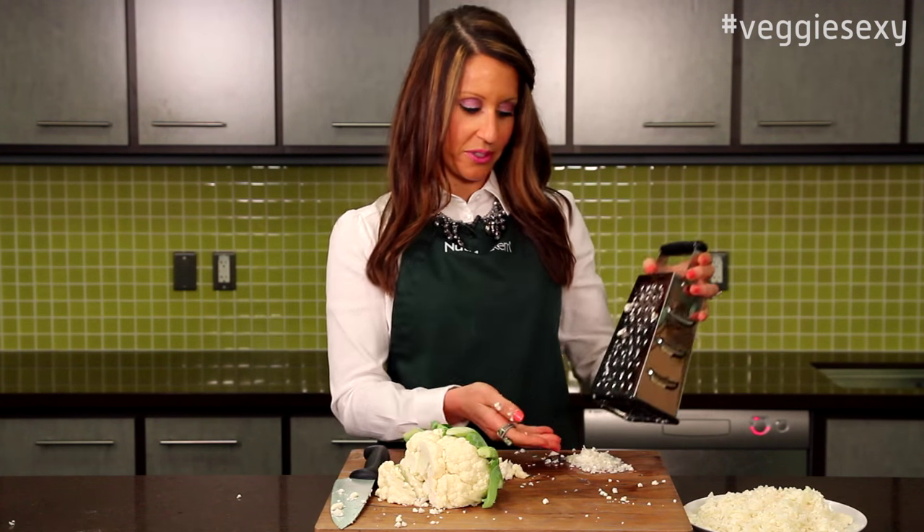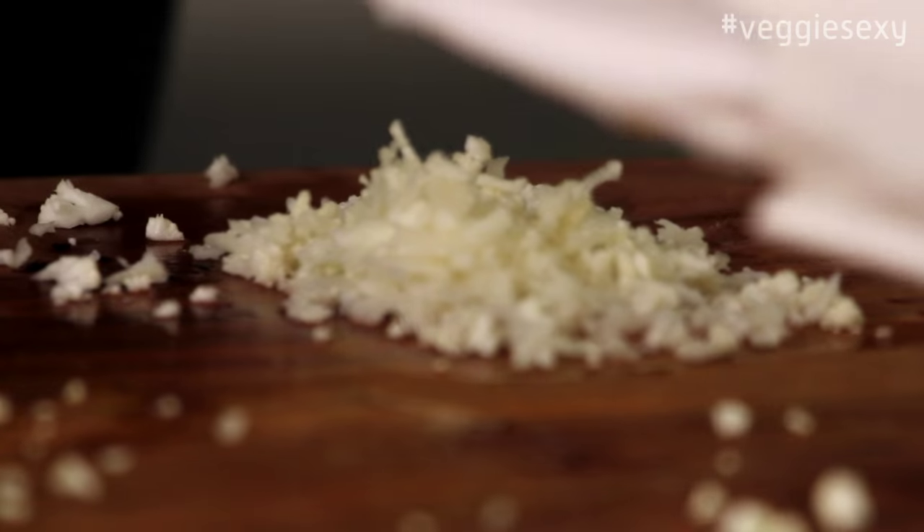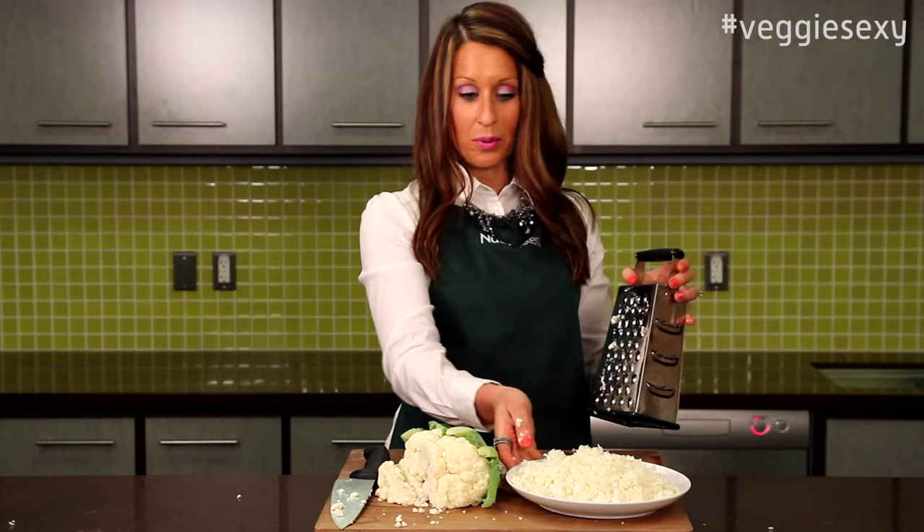Once you grate your cauliflower it will look like this, and when you do about half a head of cauliflower you'll have a whole bowl of it. We'll take this over to the stove now and I'll show you how to cook it.